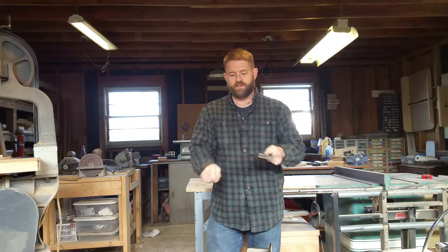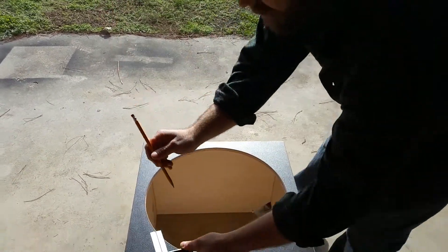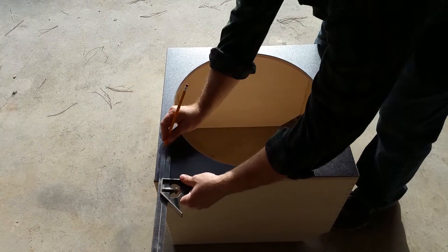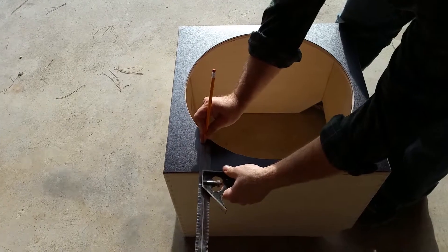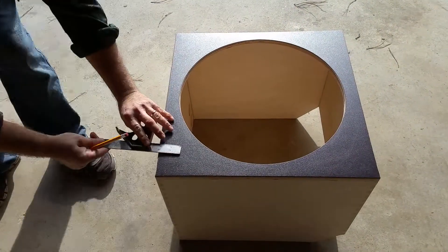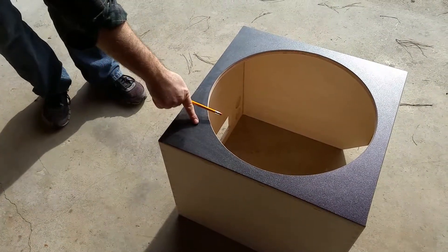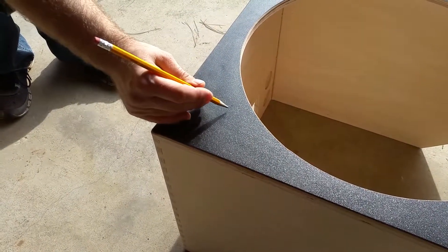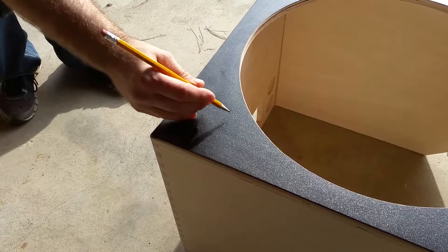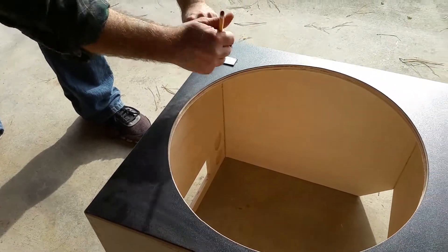With the tri-square set to three inches and pencil in hand, I go to the edge of the mirror box, hold the pencil against the rule, and make a line. Then do it again across that line — and as you can see we have an X right there. That point is where we'll drill for the fastener for the collapsible truss. We'll do it on this side as well.